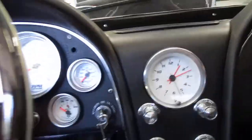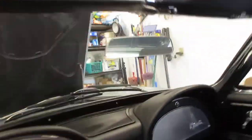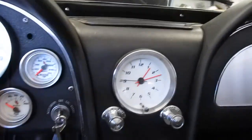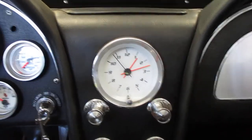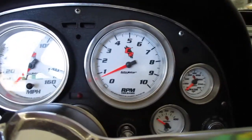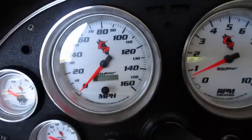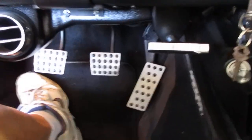There's the quartz movement clock. After having the quartz movement done, I sent it to a company called Redline Instruments along with the tachometer so they could perfectly match the font of the clock to the font of the Auto Meter gauges.